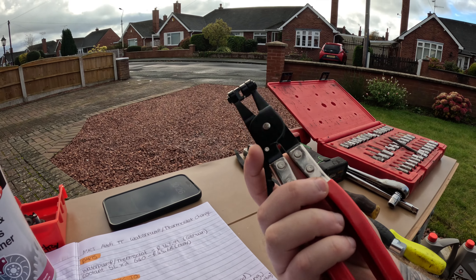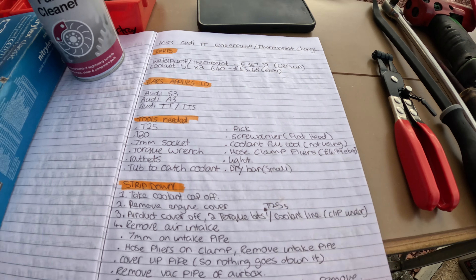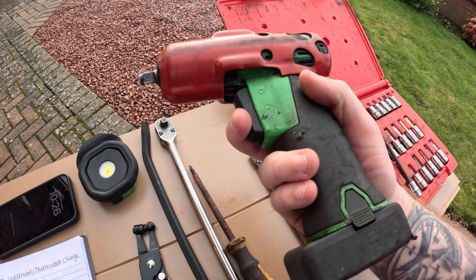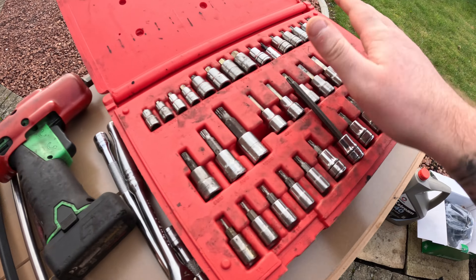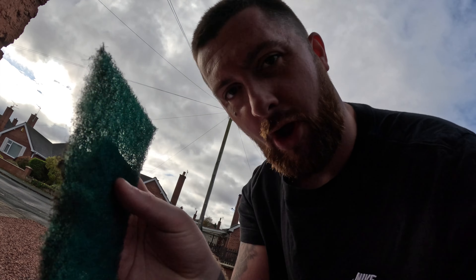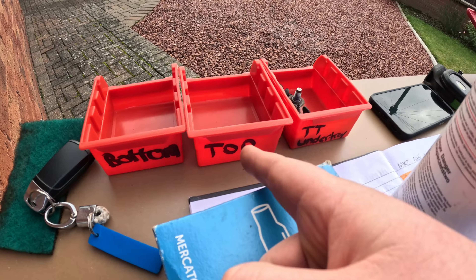The hose clamp pliers make it much easier for this style of hose clamp — with just normal pliers they're a nightmare. I've also got a light for underneath, a Snap-on whizzer, gloves, and a Scotch pad to clean where the water pump seals. As usual, I've got separate tubs labelled for the TT undertray, top of the engine, and bottom of the engine — just so I know exactly where each bolt has come from.